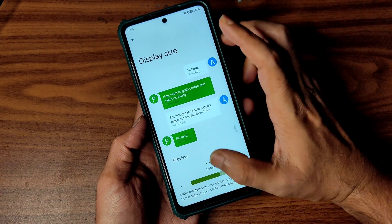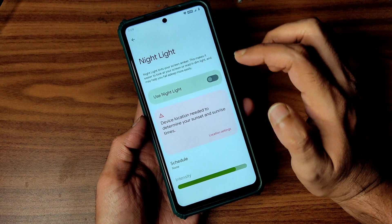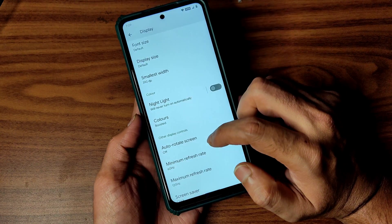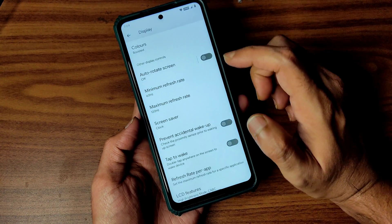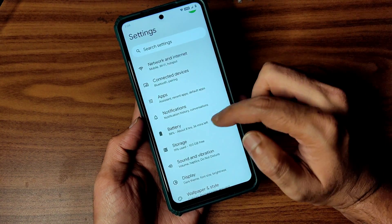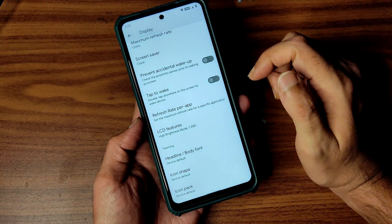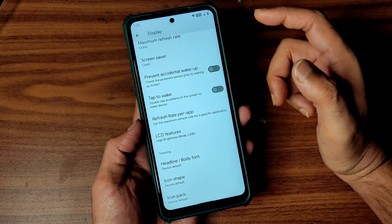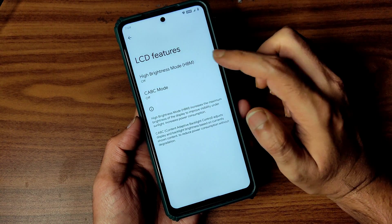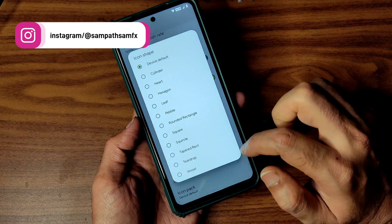No custom fonts are given, but display size can be adjusted. Smallest width is also available. Night light feature is given — you can adjust the intensity and schedule it. There is a minimum and maximum refresh rate setting. Refresh rate per app can be selected, but it seems to not be working in this first build. LCD features, tap to wake, and accidental wake-up prevention are all working fine. Icon shape and icon pack customization with plenty of options are available.